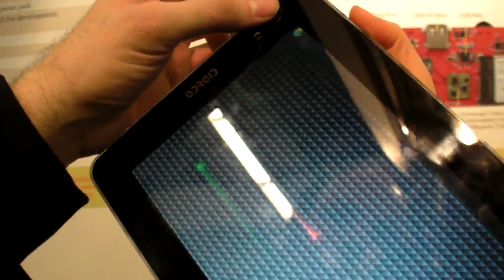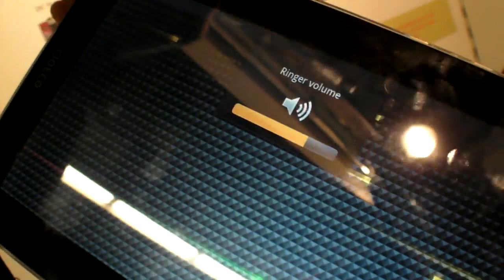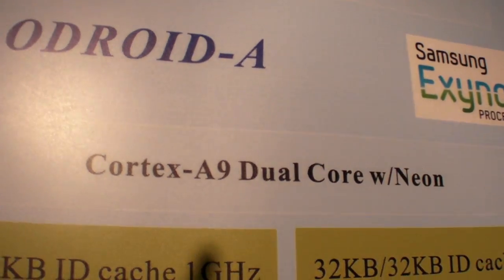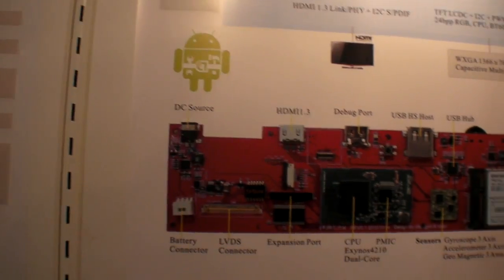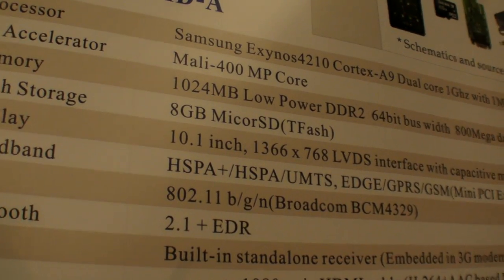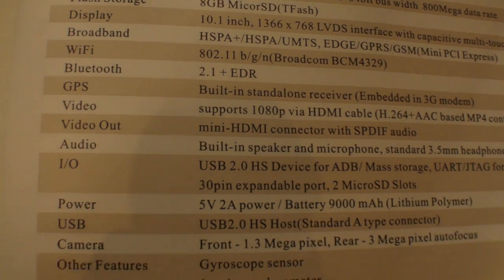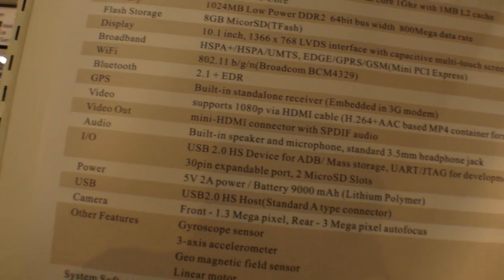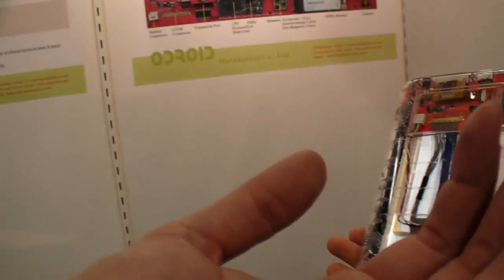Alright, I'll try to put it back in. You can see the volume button is working. The configuration is ARM Cortex-A9, 1 GHz, dual core with NEON. There's a Mali 400 inside. It also has 8 GB flash storage, 1 GB RAM, USB 2.0 host, and a 9,000 mAh battery. And what are these things? That's the CPU module — this is the Exynos.